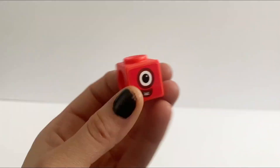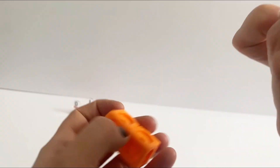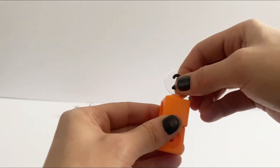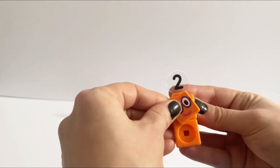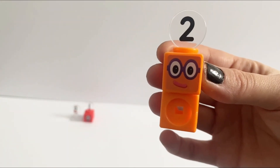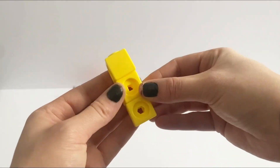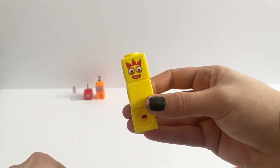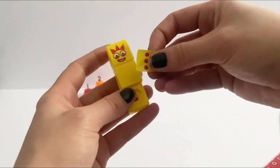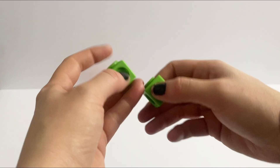He also has the number 1 numberling. Number 2 has 2 blocks and 1 plate for his face. Number 3 is made up of 3 blocks and has 2 clip-on clips and has 2 stickers.